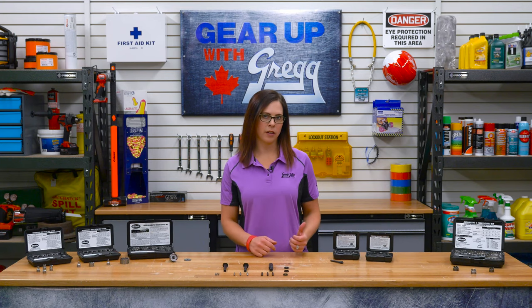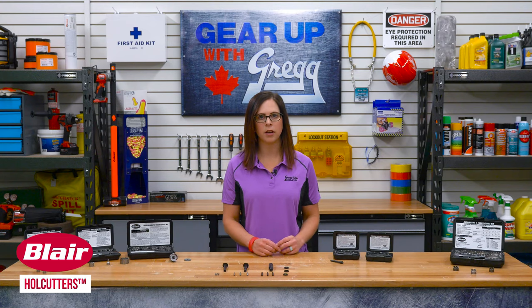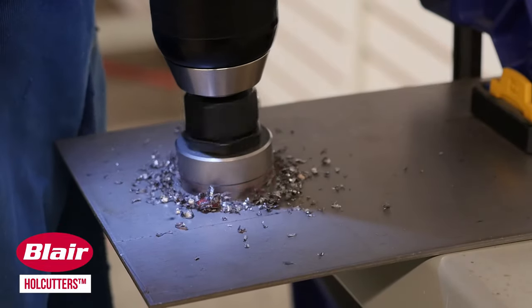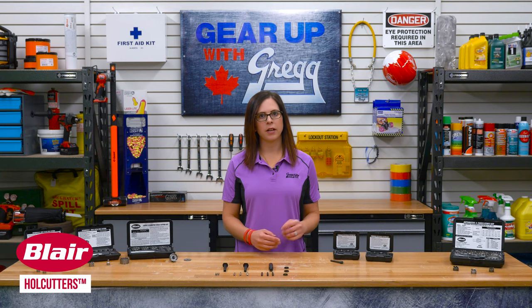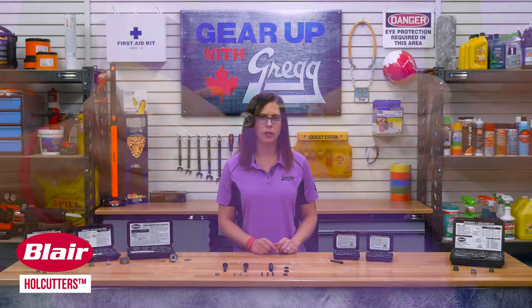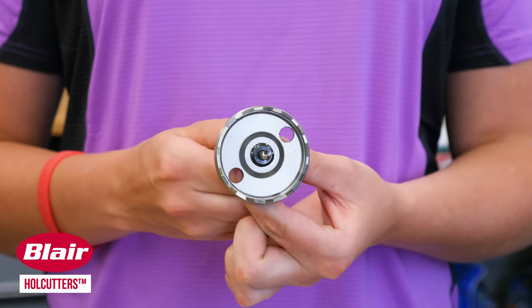For large hole cutting in sheet metal and other materials up to one eighth of an inch thick, look to hole cutters to get the job done. These precision ground, heat-treated tools easily cut through the material and can produce holes three times faster and cleaner than your typical sheet metal hole saw. Hole cutters produce holes from 11/16ths up to 3 inch diameter and are ideal for aftermarket installations, custom fabrication, trailers, or gauge installation. The easy on, easy off thread system allows for quick cutter changes, since the new arbor fits all sizes of cutters.